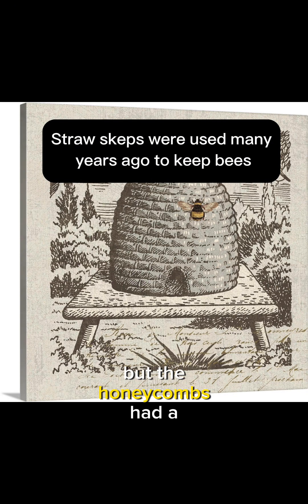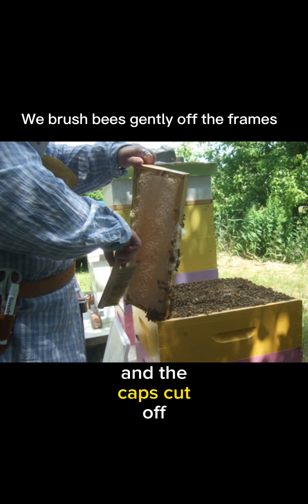But the honey combs had a secret that would soon be revealed by a child. Imagine yourself as a child in 1869. Your father is a major in the Italian army and he gives you a basket with a string on the handle. Inside the basket is some honey combs with the caps cut off, and you've been asked to carry the basket.